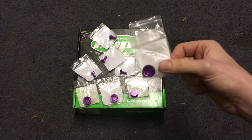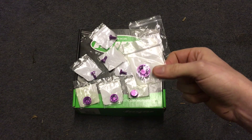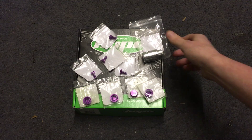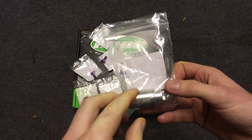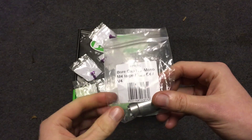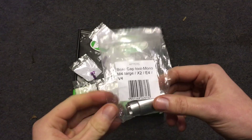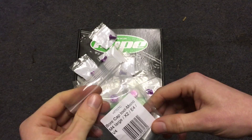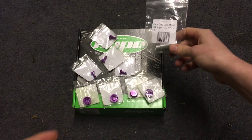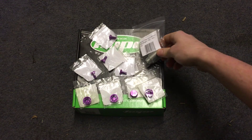First, decide which colour you want — they do them in loads of different colours — then choose how many you want. You're going to need to get the ball cap tool, which is specific to different brakes, so make sure you get the right size because they do different size ball caps for different calipers. Just make sure you get the right ones when you order them.